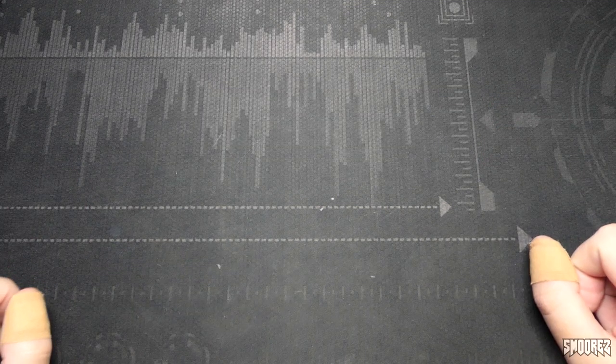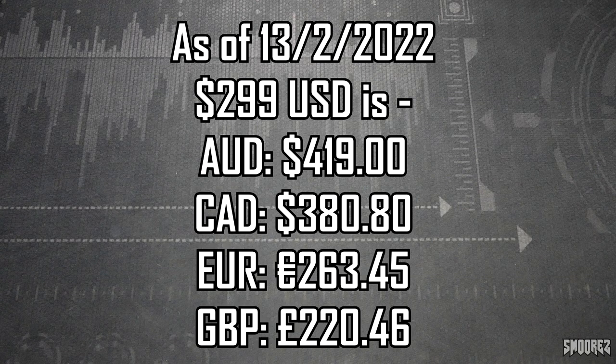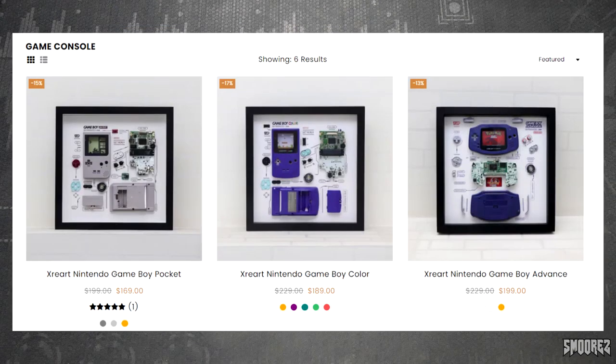XRE Art has not paid me for this review — they have just sent this out to me to look at. With the iPhone 2G teardown frame, it is currently on their website for $299 US dollars, which is a bit of an expensive item to put on the wall, but if you are after an iPhone 2G just in pieces you could go for this. I'll show a currency conversion chart on screen so you get a rough idea of how much this is around the globe. Other products on their site are a bit cheaper, and their DIY kits are much cheaper where you just make your own one.